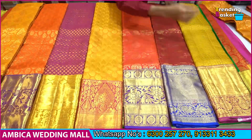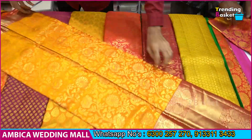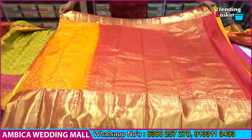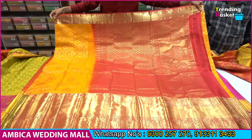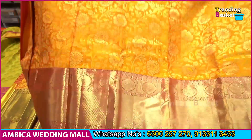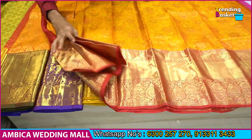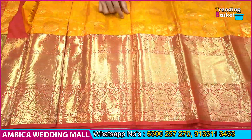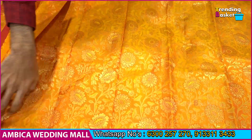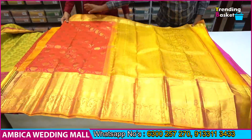If you like a design, take a screenshot and forward the number to purchase. Perfect quality with silk mark certificate is available. We have a rich grand pallu, and the design includes a gold-yellow color combination, cherry-pink color combination of country traditional border with sunflower bootas, and different color combinations available. The price range is just 9,900 rupees.